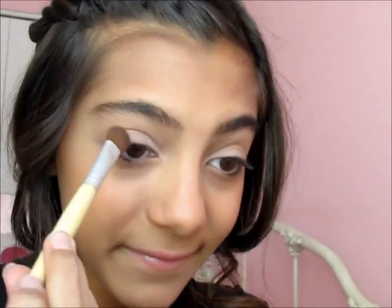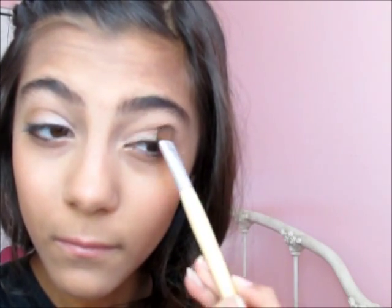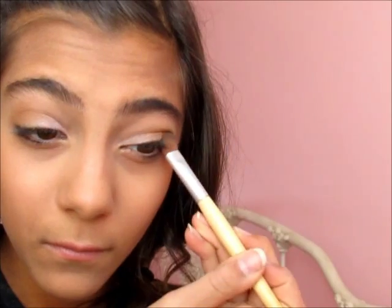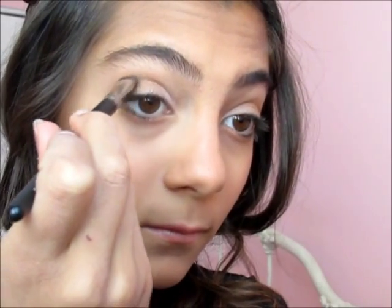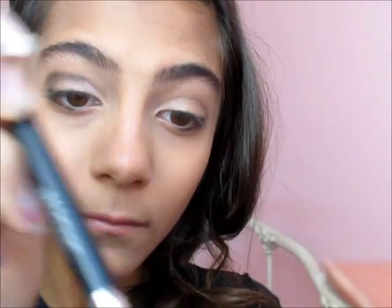By the way, I do not wet the brush for these two colors — the second one being this dark brown that I'm putting in my outer V. I felt like I needed to darken up the look, so with this Ulta palette in the shade Galaxy, I'm going to be applying that in my crease and then blending until I'm happy with the color. I'm also going to be blending with the brown to soften up the look.